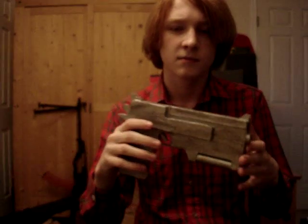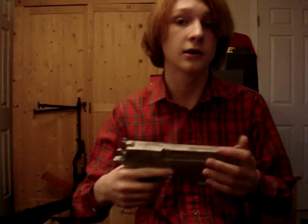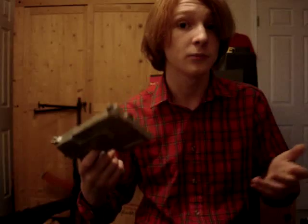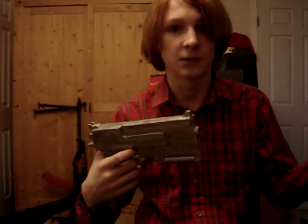Normally I just, for prop making videos, scan over the prop, and that's it. I don't do a vlog, I don't do anything like that, and then you can't really tell how big the prop is compared to me being an actual human. You just see how big it is compared to, like, my floor.